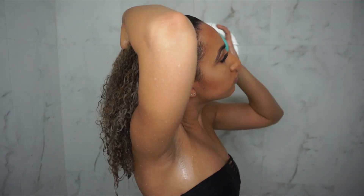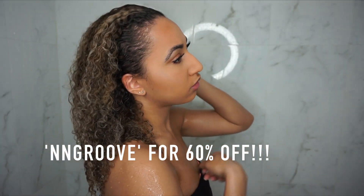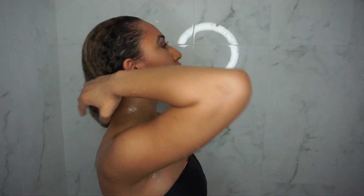Another one of my favorite things about this product is the great quality you get for how affordable it is. Vanity Planet is hooking us all up with 60% off with the code — so definitely don't forget to click the link in the bio to check it out.